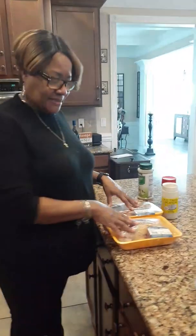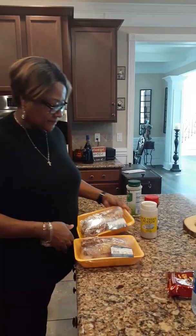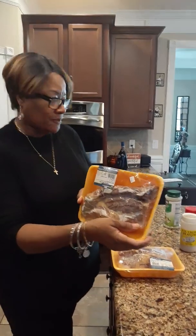Hello. Today we're going to be cooking some beans with snaps and I'm going to flavor them with pigtails. I have two packs of smoked pigtails that we're going to be using. You don't have to eat them, but the flavor gives a good taste to the beans.